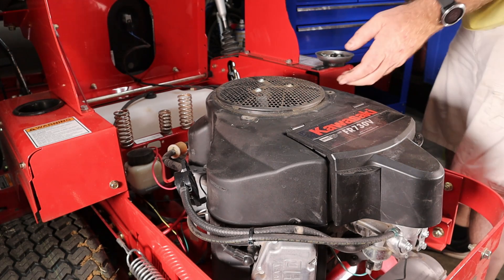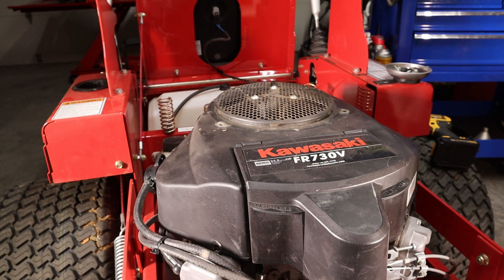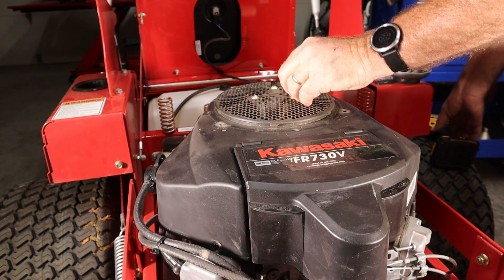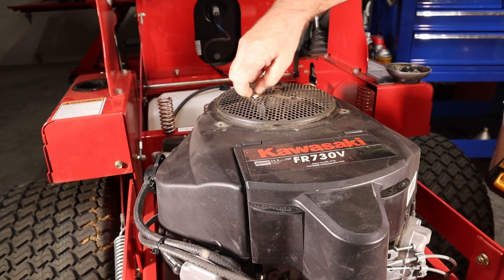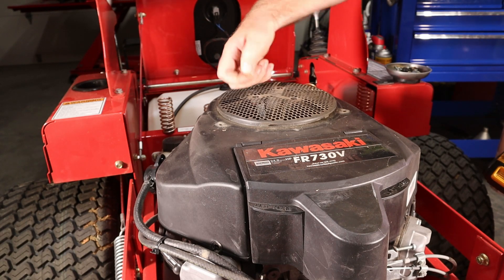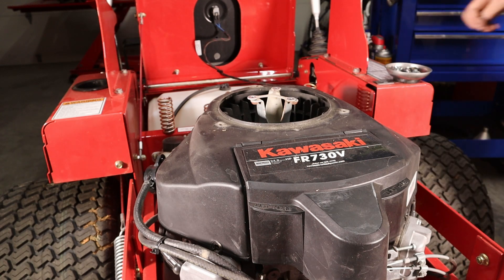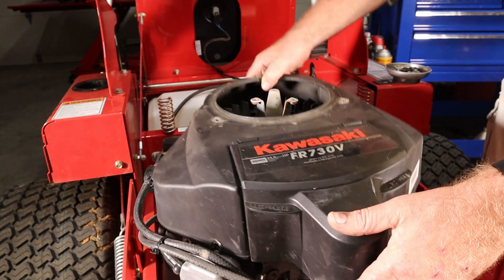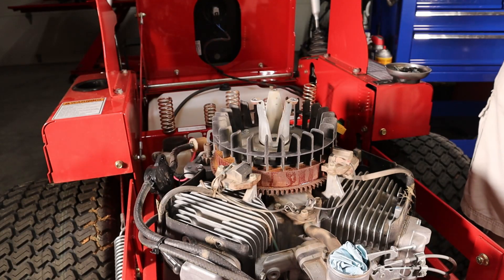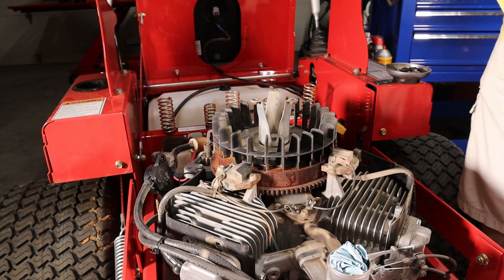And indeed it does. These look like T30s, and they are. Now we're going to remove the shroud — it should just pull off now. There we go. Everything's pretty clean in here. There's a little debris but not bad.